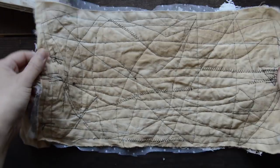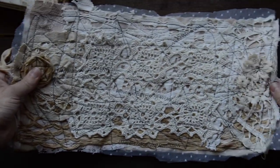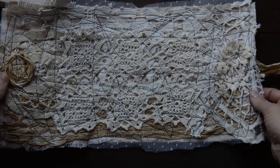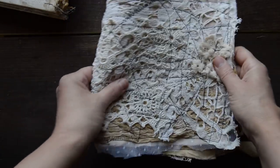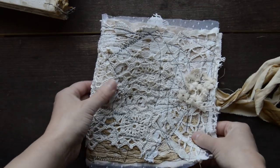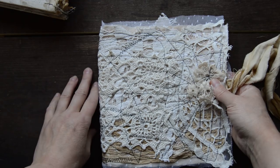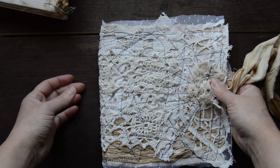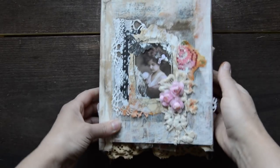Inside the wrap looks like this — it's very heavy, coffee stained, and this is how it looks from the outside. It's not very heavy; I try not to put a lot of lace on it because the album is quite heavy already. Shipping will be a little bit more than usual because it's quite big and heavier than usual.